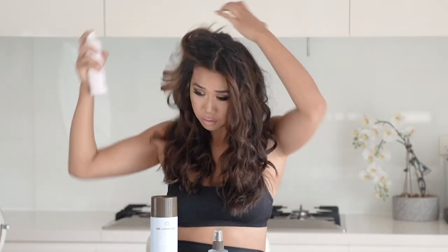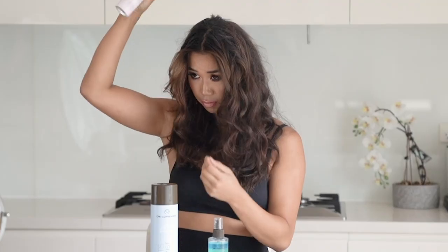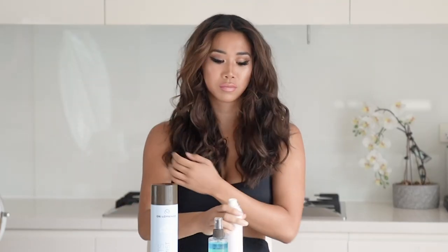Then I grab some dry shampoo and spray it into the roots of my hair to soak up all the oil and grease that may have come from the night before or from my gym workout. Then leave that in for a minute to soak up.